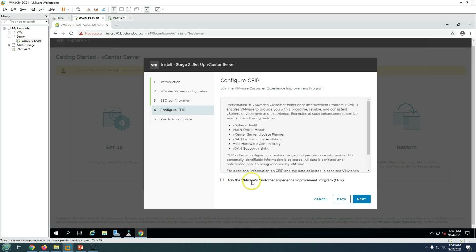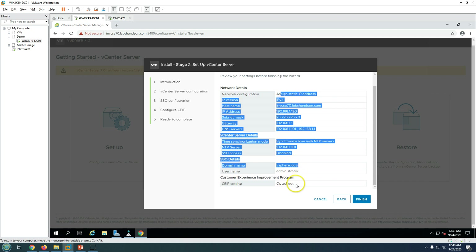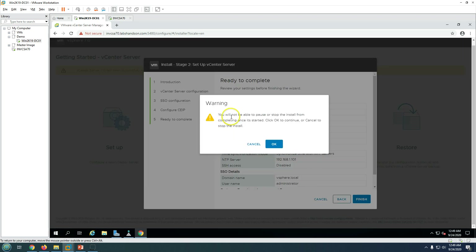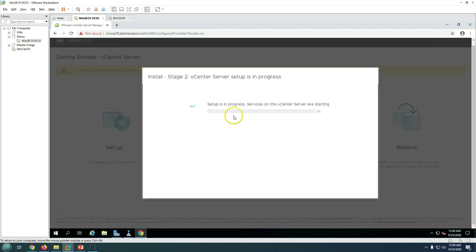Skip joining the customer experience program and click Next. Review all the information, and once everything looks good, click Finish. Confirm that you want to proceed when prompted — the configuration cannot be stopped once started. Stage two configuration will now run, writing all settings to the appliance. This may take around 10 minutes depending on your CPU and core allocation.